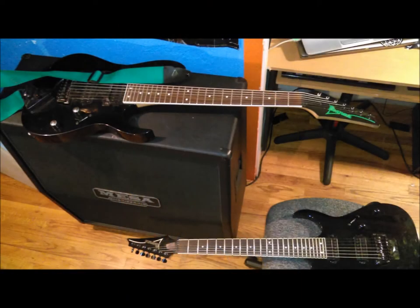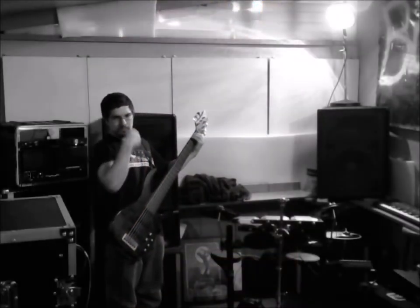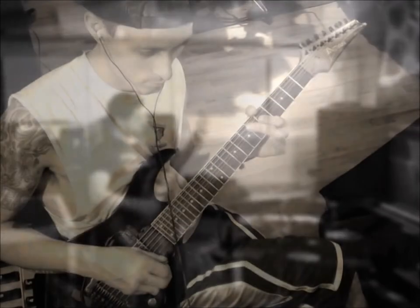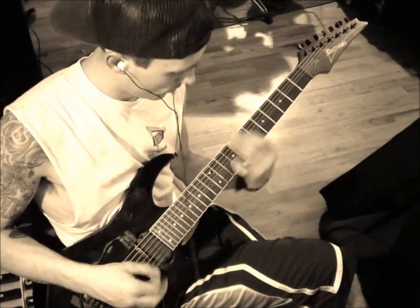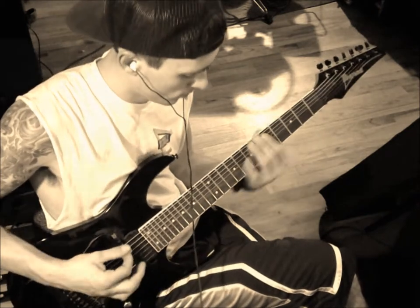For the guitars I used a number of different techniques and methods. I started with micing the cab, and then I went direct. With the micing the cab methods I used a Shure SM57 and an SM58 on different angles and axes with the cab.